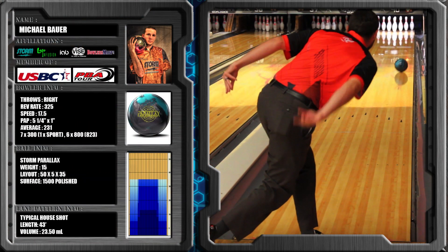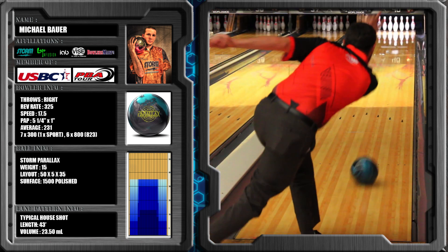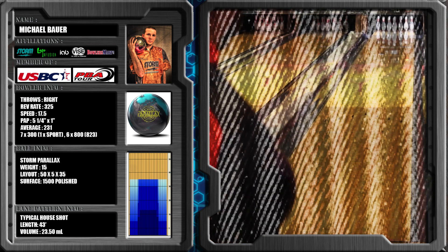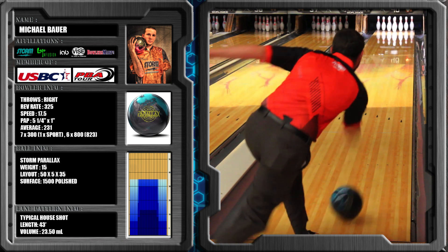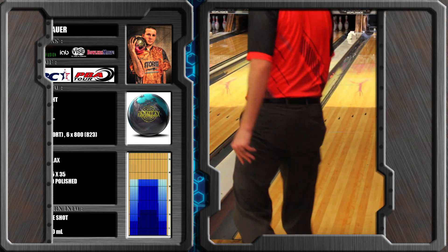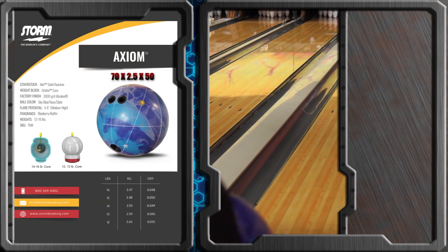Right off the bat, as you can see, this ball is long and angular. It's one of the most angular balls I've thrown in a long time from Storm, especially on the higher end of the bowling balls. It's definitely pretty aggressive. To be honest, I actually liked mine a little better with that polish knocked off. Once I took it down to like 3000, I seemed to find a little better look with it overall on most patterns.